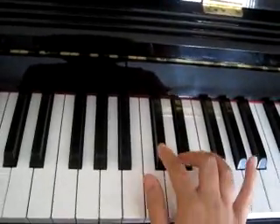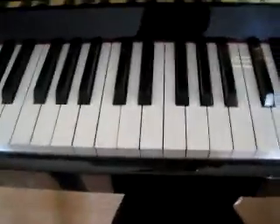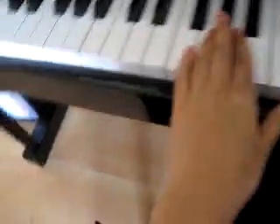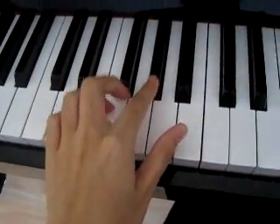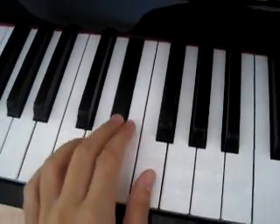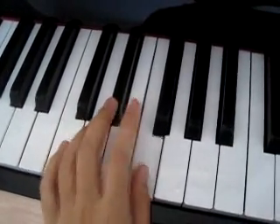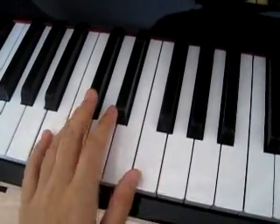And then the left hand — the pattern goes Ab, then Eb, then F, then Db.